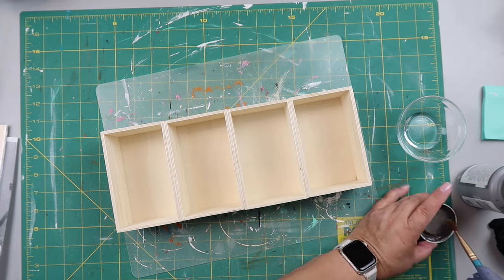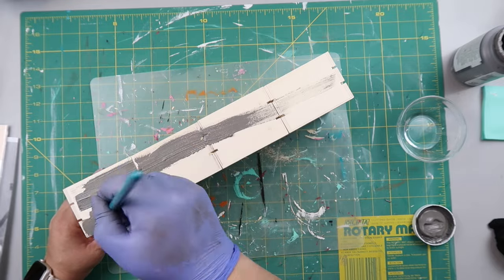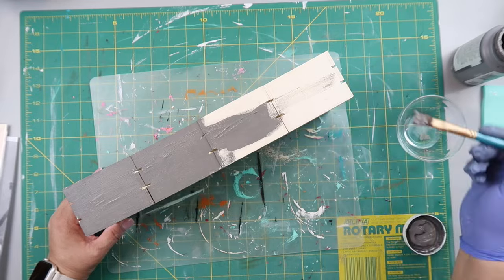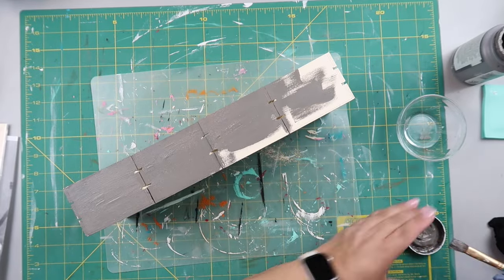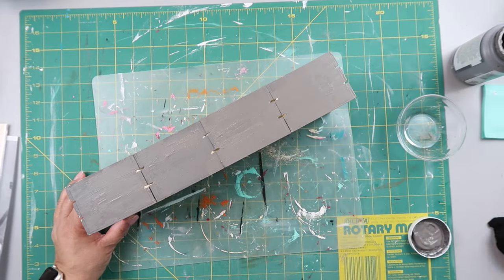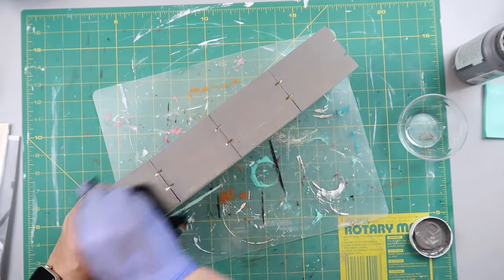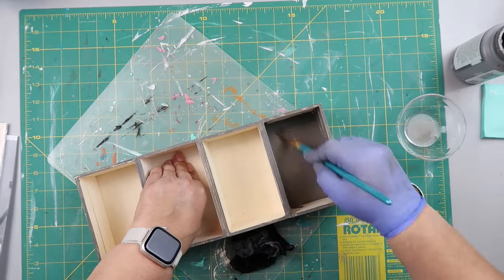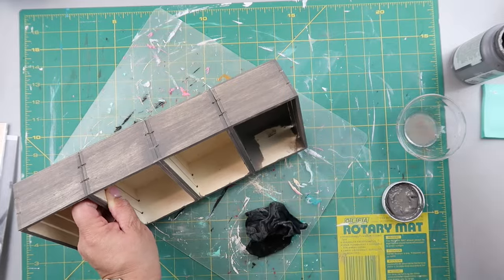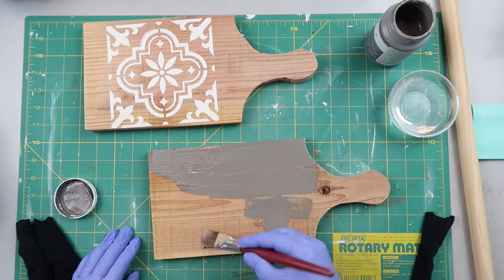I took some Waverly chalk paint in the color Elephant and diluted it a little bit with water to thin it out, then painted all over the caddy. I'm not going for super high coverage — I'm also wiping some of it off because I want it to look aged and vintage. I painted the inside of each of the cubbies as well.